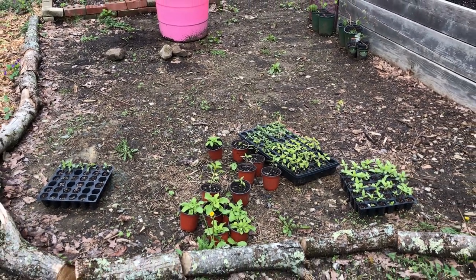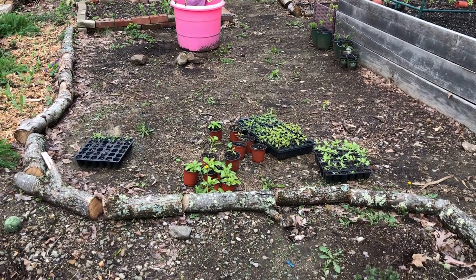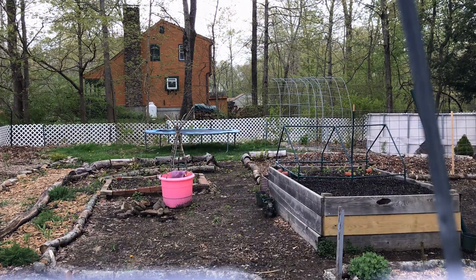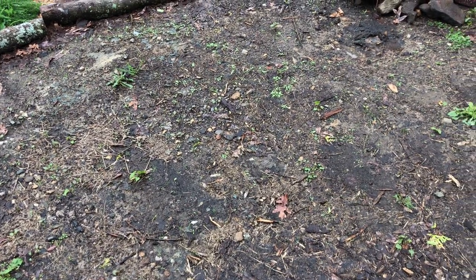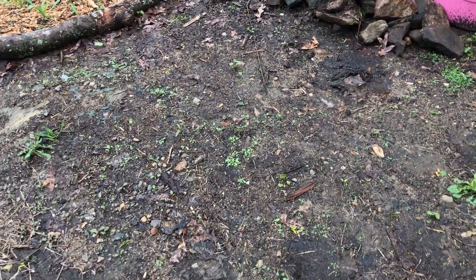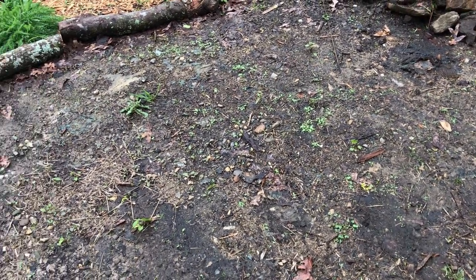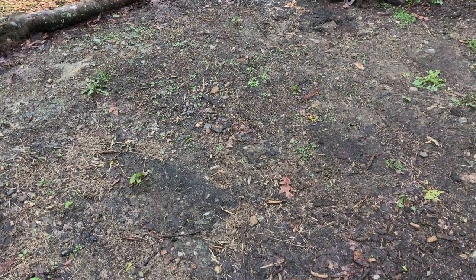I'm gonna have to move these plants out, then I'll bring a bunch of rocks over here and we'll get started. I had to take a break there because of the rain, but here's our spot. Here are some rocks I have — I may need to grab some more. I'm going to use yarn to draw out the shape, but you could use chalk or just make an outline with the first layer of rocks.